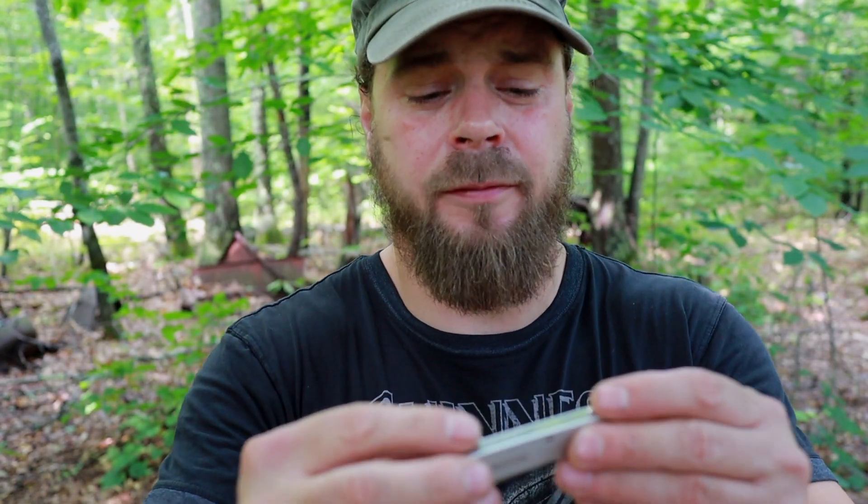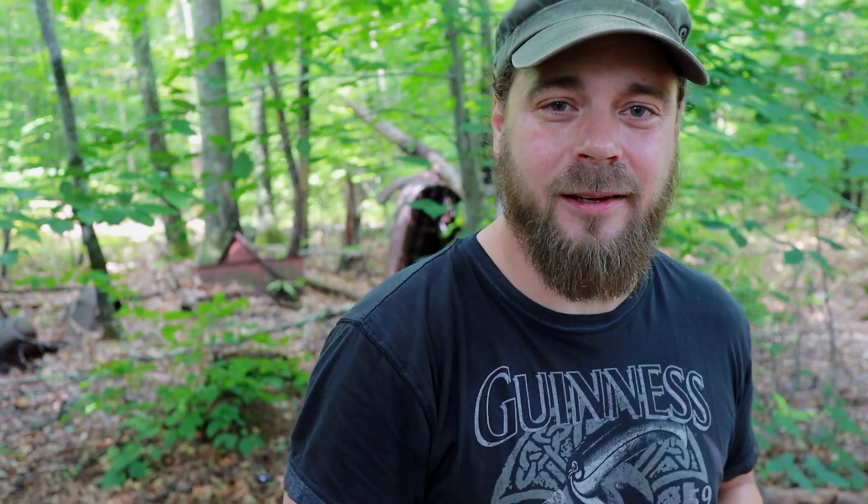I expect I'll end up losing it — that's the problem with a knife this small, you don't notice it when it's gone. We'll see; time will tell. Thanks for watching, guys. I hope you enjoyed this video. I appreciate your support, and I'll see you next time.